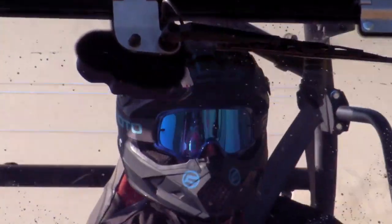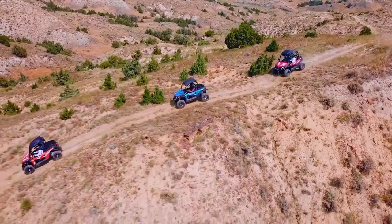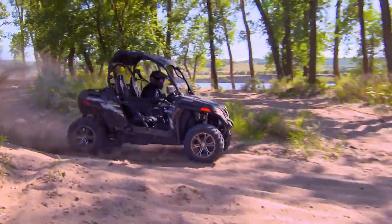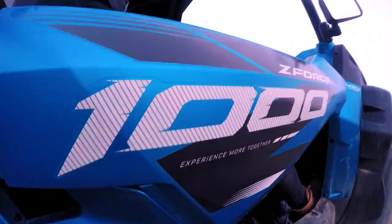But make no mistake, these aren't some stripped-down machines. Depending on which model you choose, they're loaded to the hilt with powerful 500, 800, or 1000cc liquid-cooled engines.